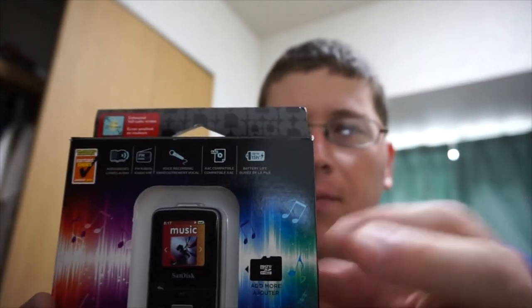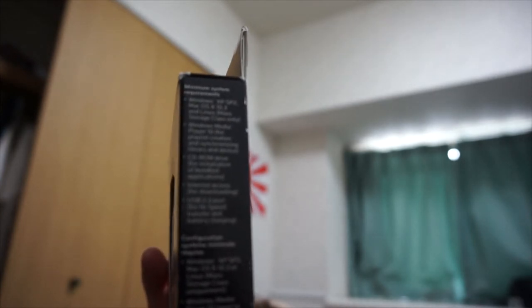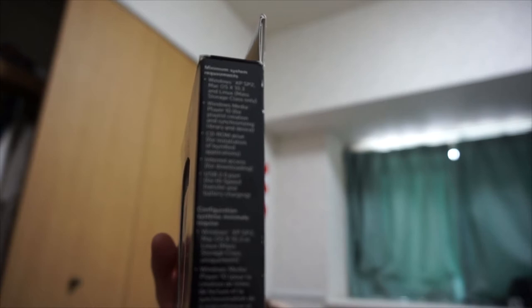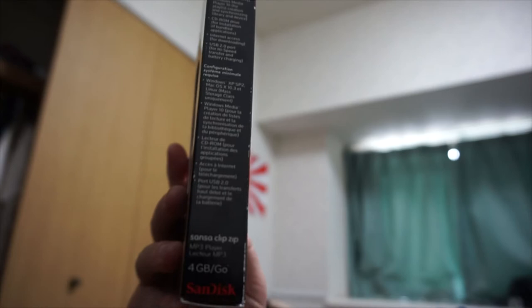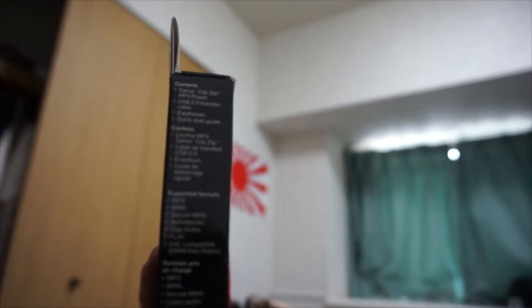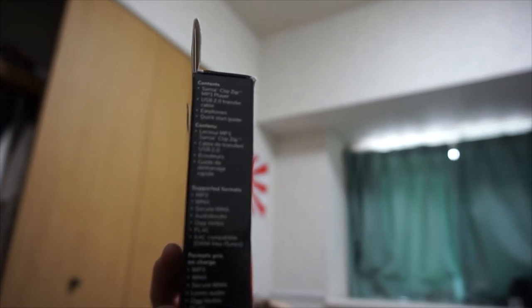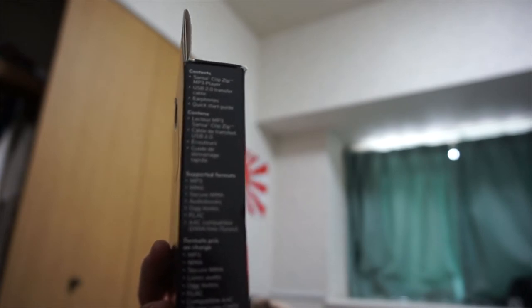Going on the right hand side here — it says minimum system requirements, stuff like that, nothing too exciting. Then going on the left hand side here, it shows what the package contains: the Sansa Clip Zip MP3 player, a USB 2.0 transfer cable, earphones, and a quick start guide. It also says all that in different languages.